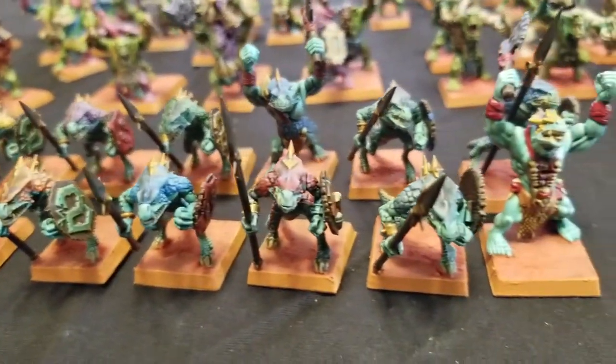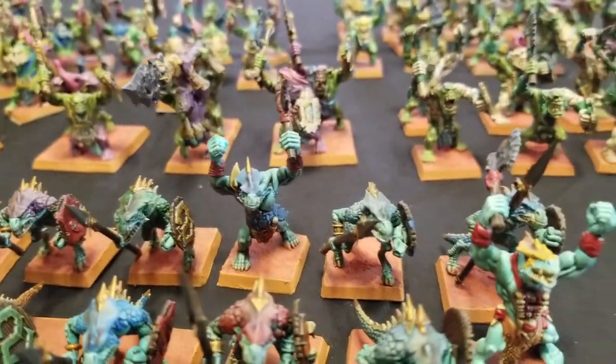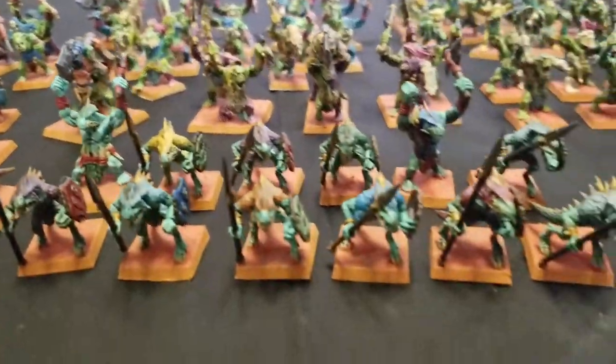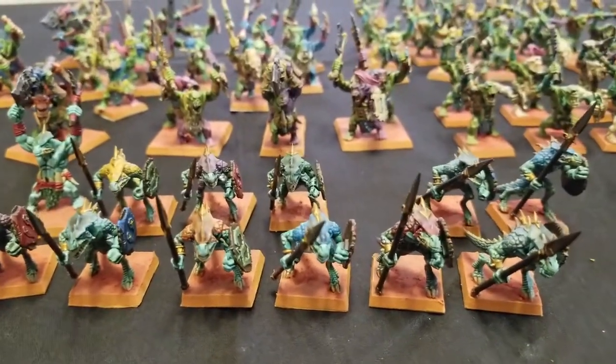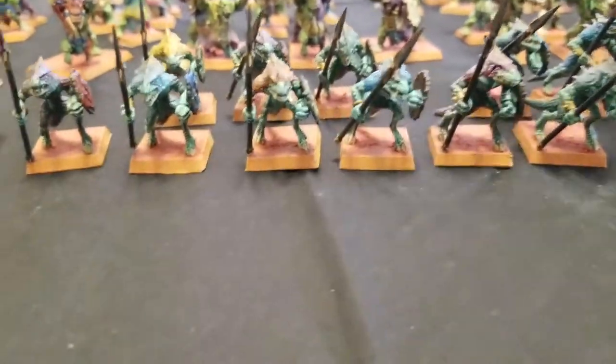So these guys are actually my Saurus Warriors. I also got four Saurus Warriors here — as you can see, one is made with a Savage Orc body with a Saurus head. The reason I did it this way is because when you put these four together, what they become are Temple Guard palanquin bearers — that's the reason why.